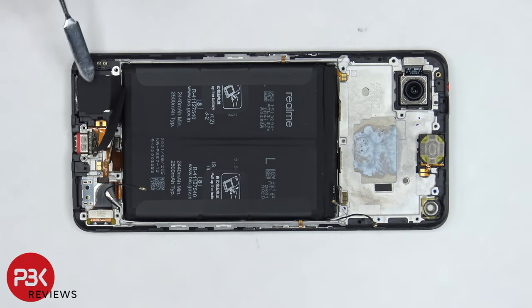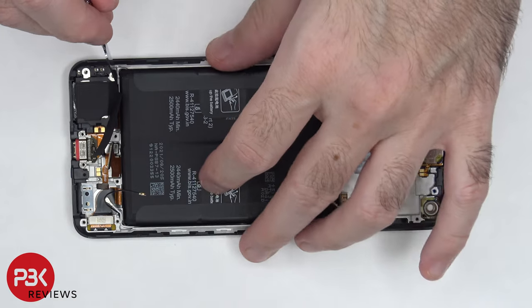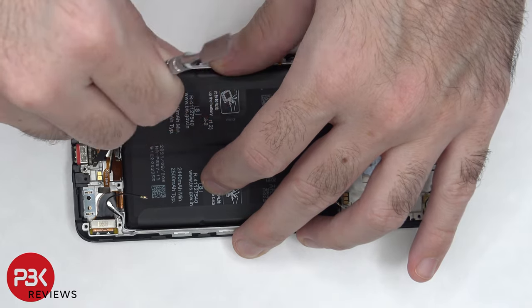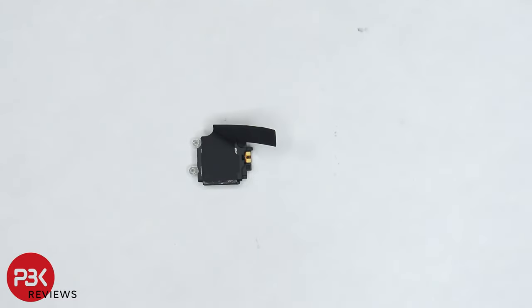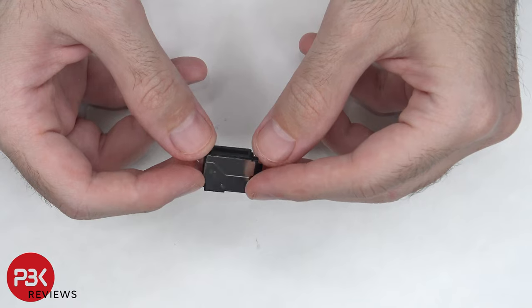There is some adhesive holding the speaker assembly down, so we need to carefully pry it off. There is some more graphene film on top of the speaker assembly. There is also a mesh filter over the speaker opening, and here is the other side.